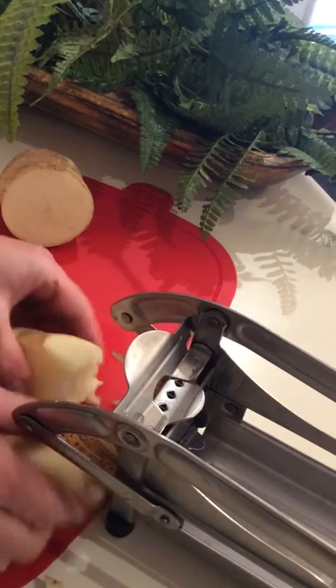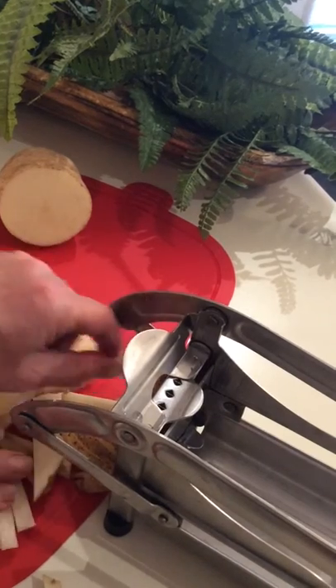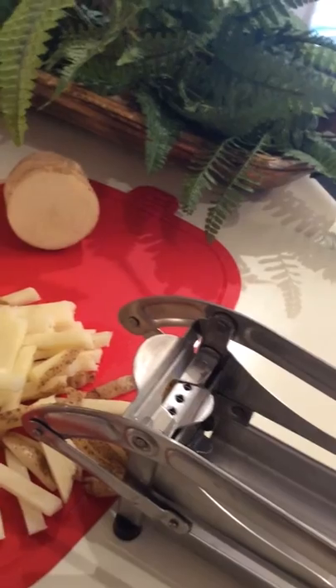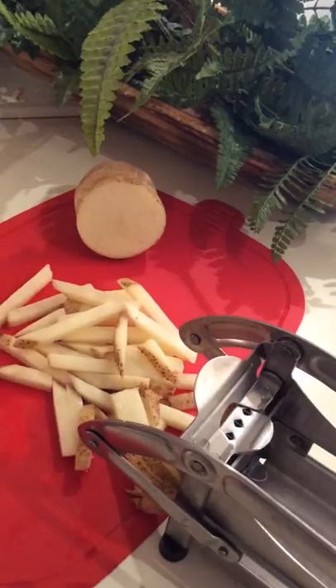Let's see — well, the fries look good! It did what it said it was going to do. There we go, it does look good. I can't wait to try them, but it's a little bit of an effort. Anyway, that's my review on the Lagostina french fry cutter. Thank you for watching the Crafty Elf Workshop — bye bye!